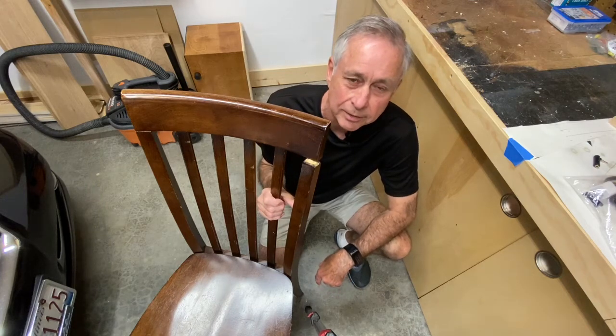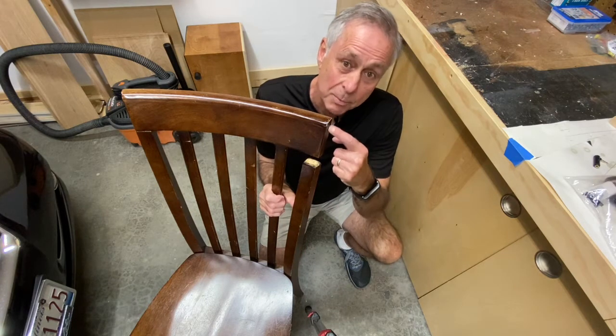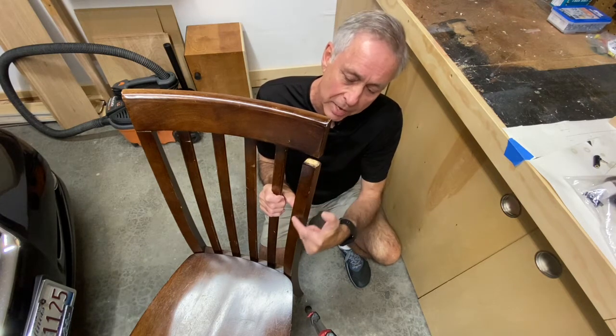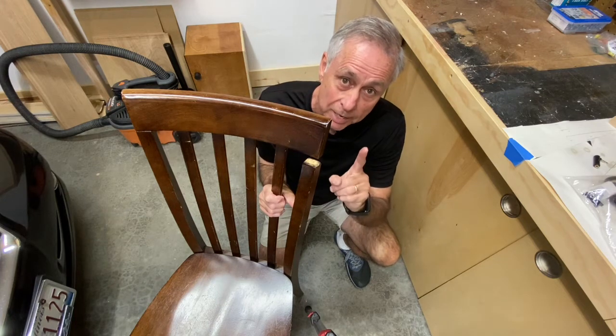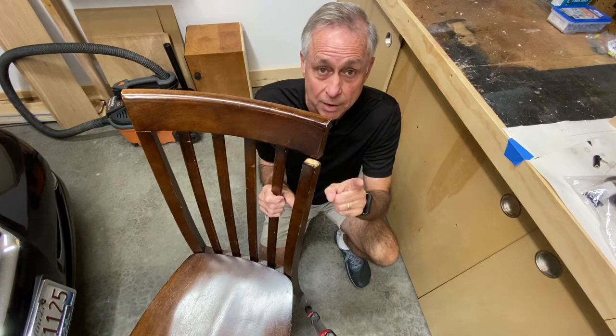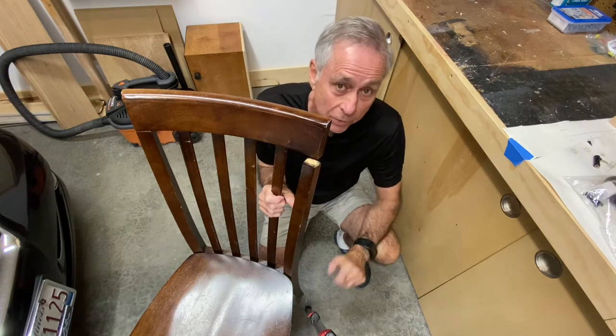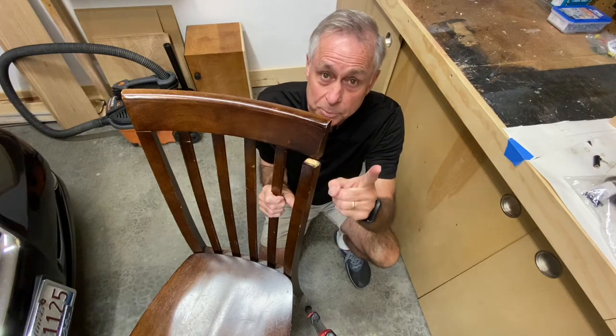Hey everybody, Ray here. As you can see, the top of this chair has broken off of the pedestal that holds it. We're going to fix this — it's going to be simple and easy. If you want to see how I do it, stick around and I'll show you. And don't forget, if you like this video, please hit that like button and subscribe.